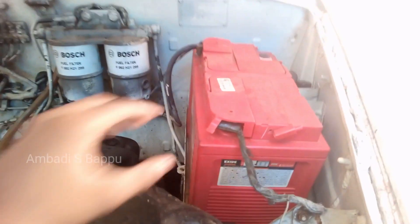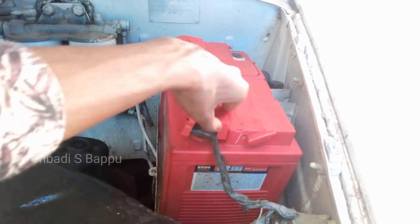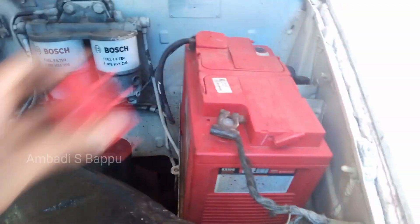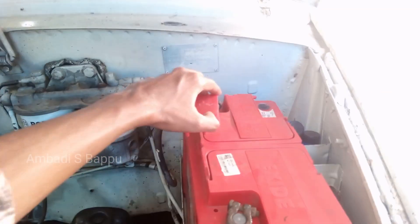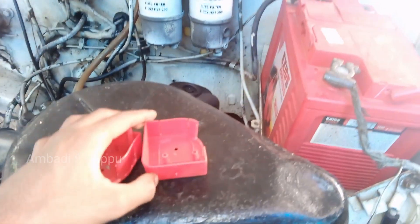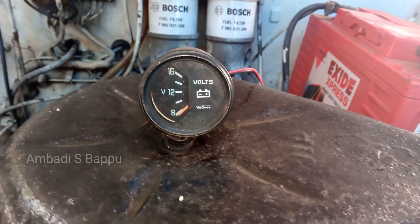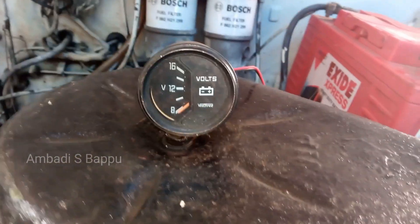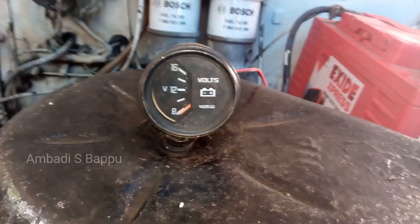I am removing the dusty caps from the battery terminals. These dusty caps prevent the battery terminals from the accumulation of dust and other particles. Now the meter is arranged here. There is a Y-shaped bolt on the top of the air filter here, so the voltmeter is not rolling from there.